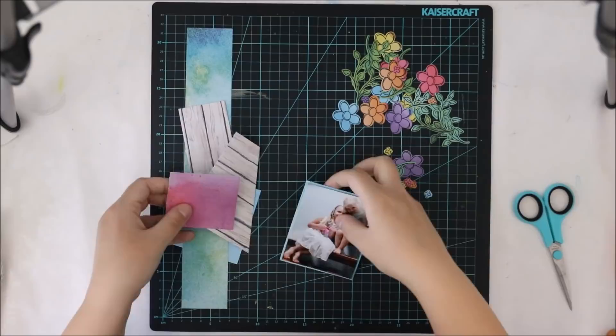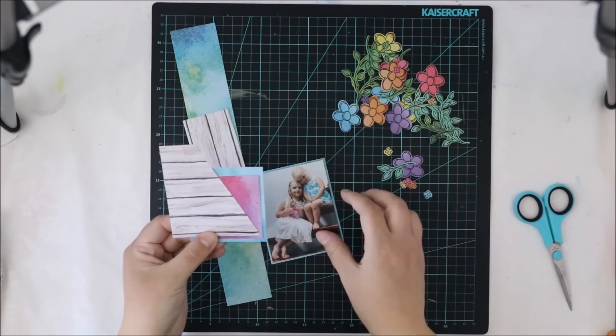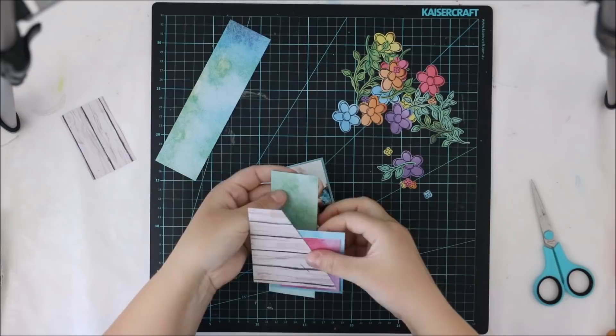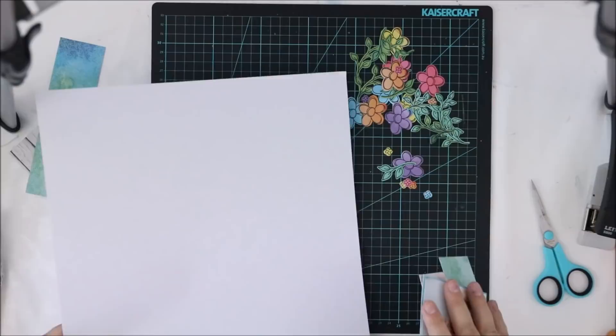Once I have the cut pieces, I will set them aside for a while and do a little paper cluster for my photograph. In this photograph I have my daughters, who I of course adore as much as possible. I thought I want to give some color behind the photograph and also some dimension, and that's why I chose to do these layers.